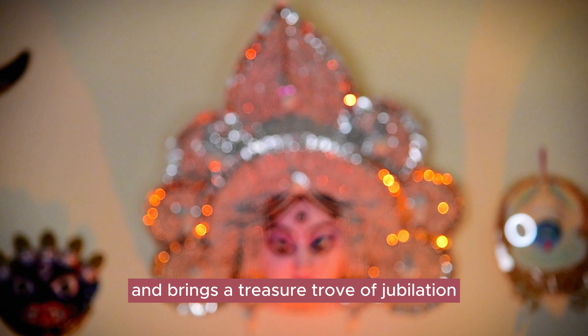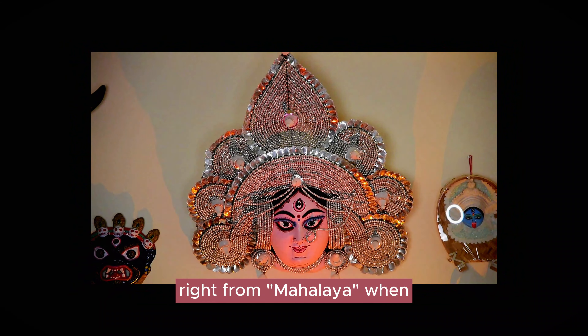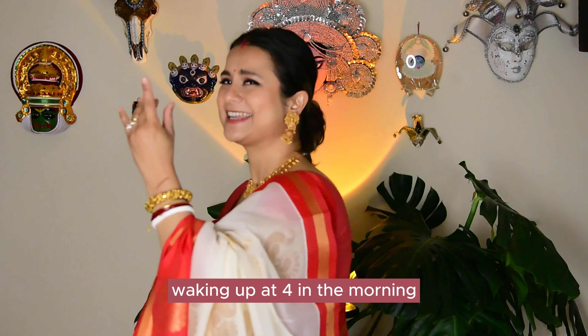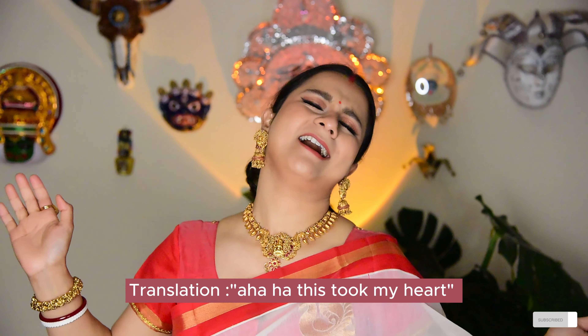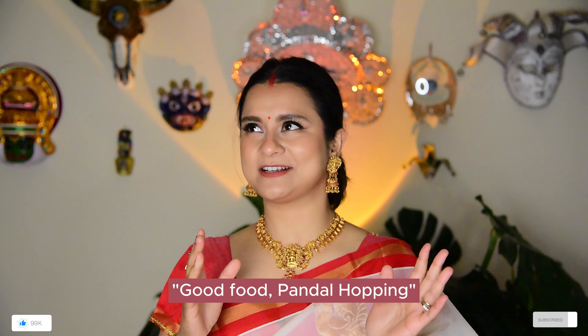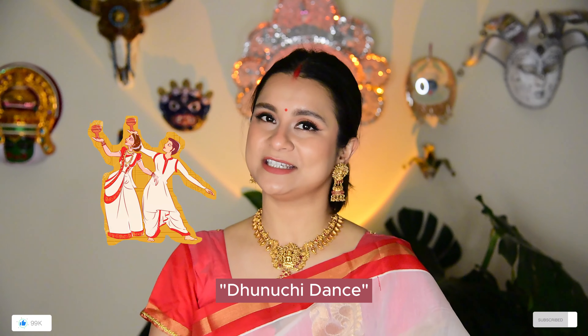For us Bengalis, Maa Durga is the daughter who comes to visit her papir badi, along with her children, and brings a treasure trove of jubilation. The essence of Durga Puja is the sublime fragrance of Shiulipur, and the true spirit is felt right from Mahalaya, when Birendra Krishna Bhadra's Chandipat resonates from every household in West Bengal. Waking up at 4 in the morning and listening to Mahishasur Mardini guarantees goosebumps — take my word for it. But most importantly: Puja, Anjali, Dhuniachi, Dhakera Abaj.